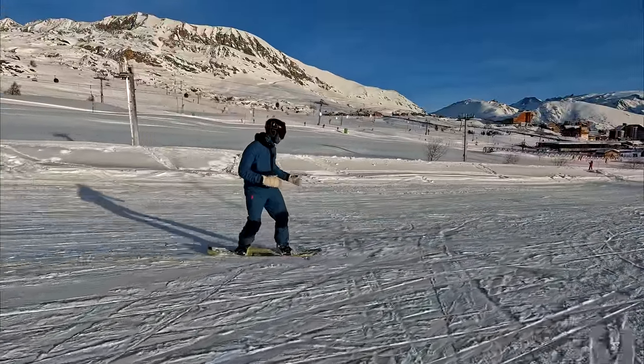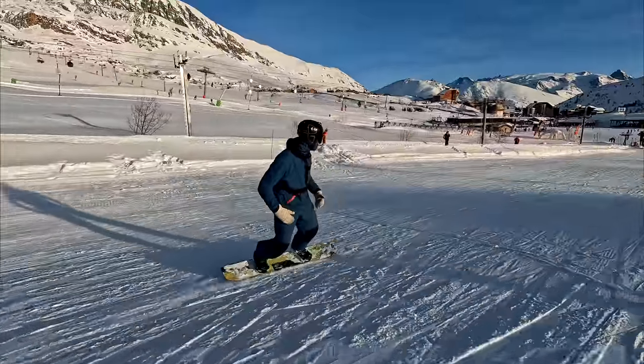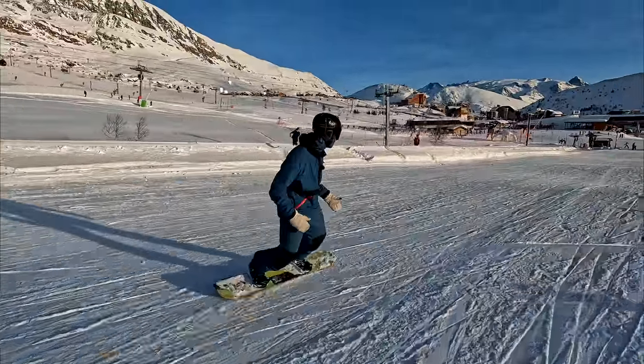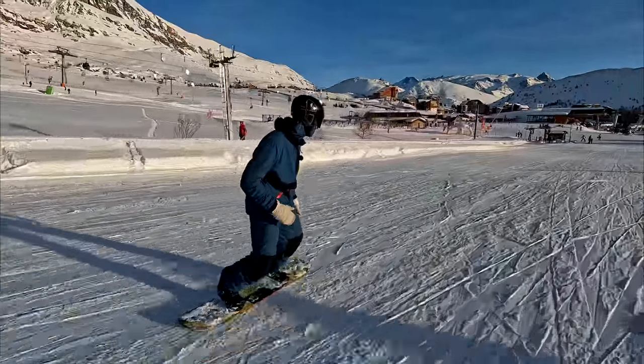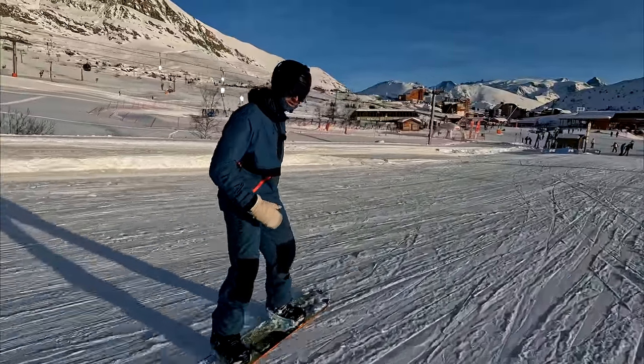So just get used to first riding in this slightly open position — shoulders turned out about 15 to 20 degrees, facing down the slope — and just rocking from one edge to another.